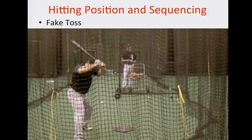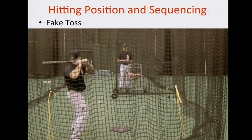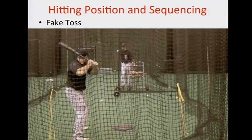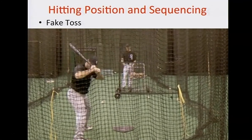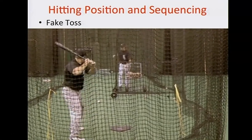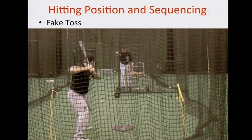Another hitting position drill — we teach our drills in a progression. We go from hitting position and start to work up to each next phase of the swing. This drill I call 'fake toss.' I'm going to fake and throw, fake and throw, fake and throw. You see this hitter — as I do the fake, he's checking his hitting position. He knows what his flaws are, he knows what his sticking point is.